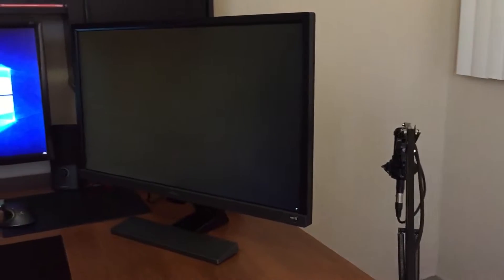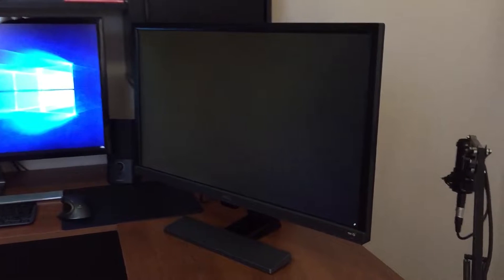And yes, I tested one of the most important things — light bleed. For a TN panel, I was actually impressed with how minimal the light bleed is. TN panels aren't great for minimizing light bleed, especially at different viewing angles, but BenQ has done a pretty good job with this model. Even in a pitch-black room, the light bleed isn't too bad.